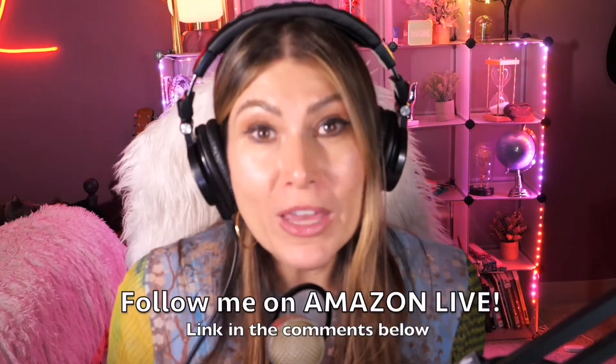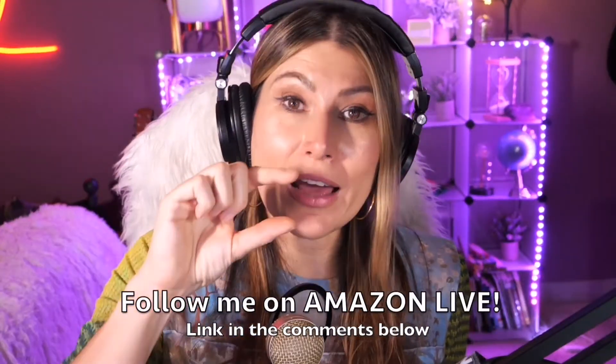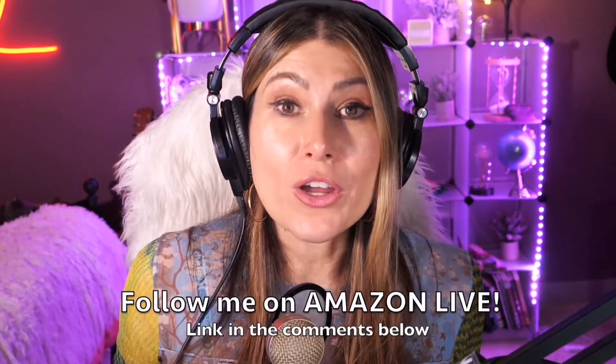Make sure that you subscribe, turn on those bells and whistles, and you will also be able to participate in my giveaways here on my YouTube channel and on my Amazon Live channel on my daily streams as well. You can follow me on Amazon Live — it's super easy. You're going to find the link here in the comment section below. Thank you so much and see you soon!